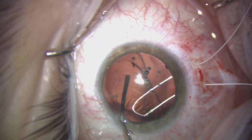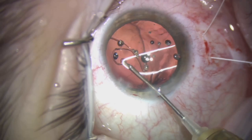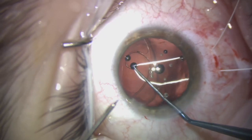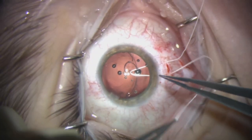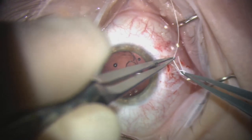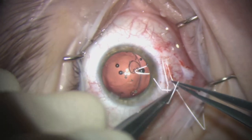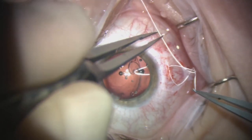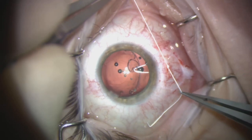The next step is to expand the capsular bag and place the segment carefully inside it. Using a dialing hook as well as micro graspers is very helpful, and this must be done gently so as not to create more zonular trauma. We then gradually increase tension on the segment to try to centralize this very dislocated capsular bag, using a slip knot to gradually increase the tension and working the second knot of the slip knot to get the bag more central in the visual axis.